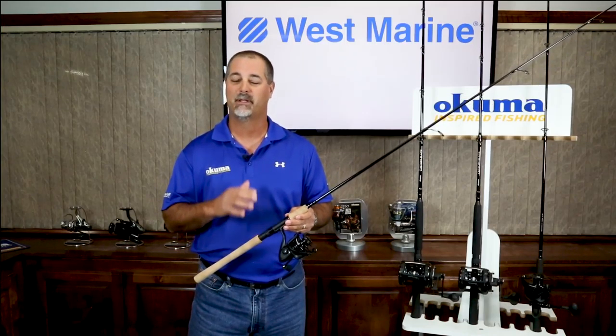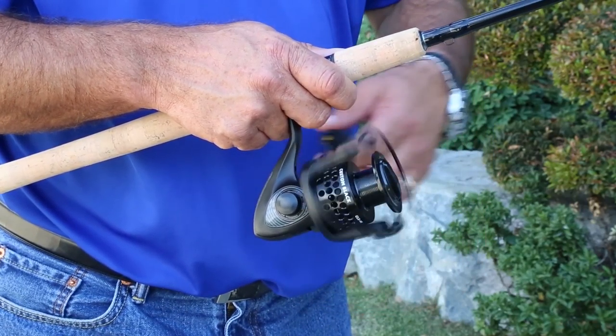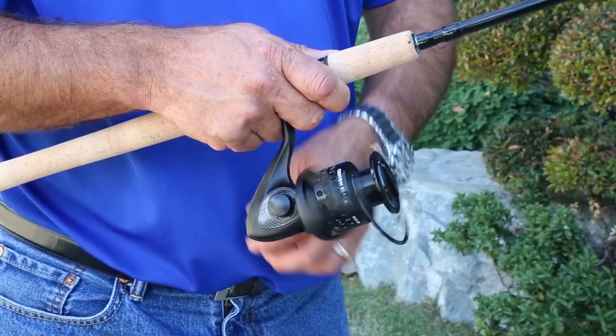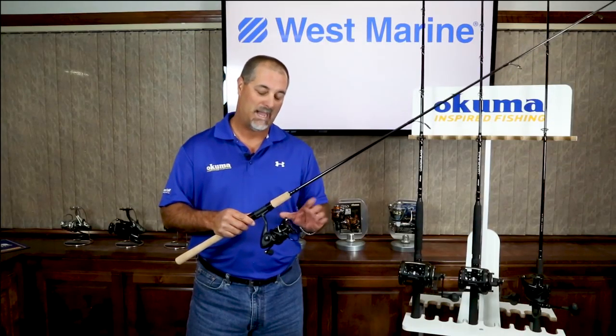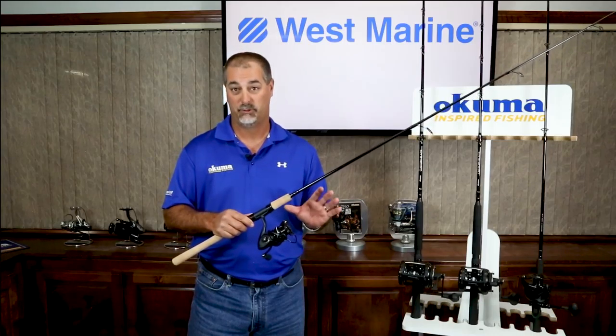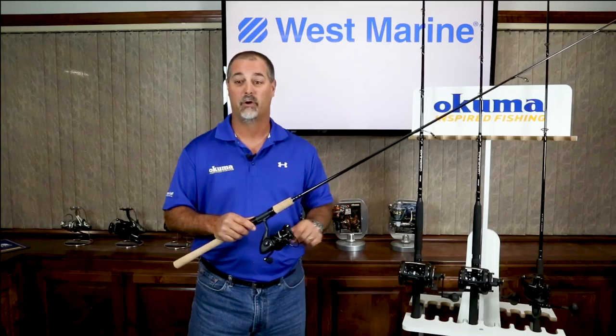So if the bail bangs up on something, it's going to be a lot more rigid. As you crank that handle, we have a machine cut brass pinion — it's going to be very strong, very smooth, very durable. And it's going to be matched up with our HD2 gearing, which is high density gearing that's very good for corrosion resistance.